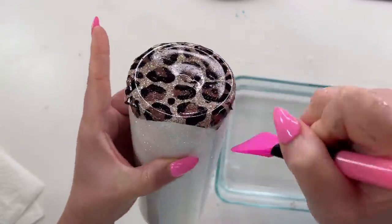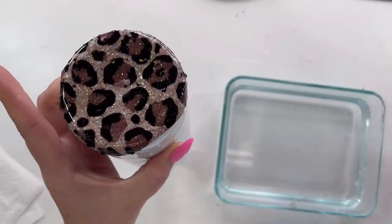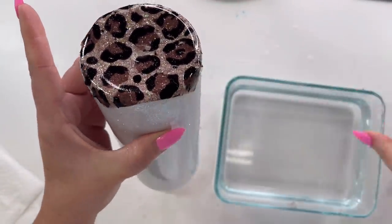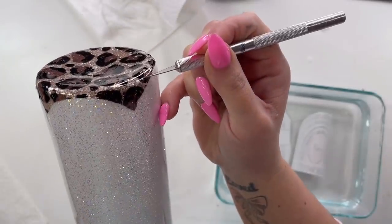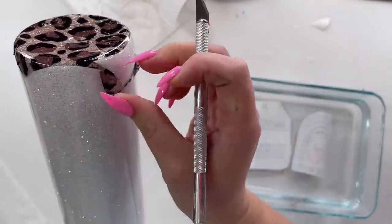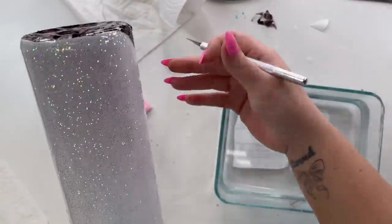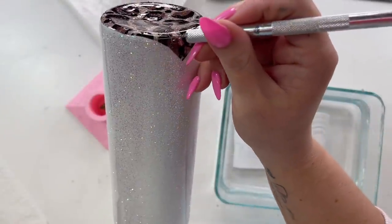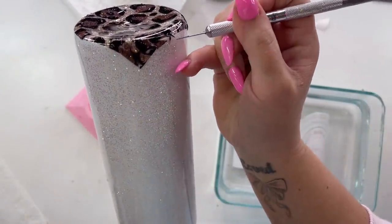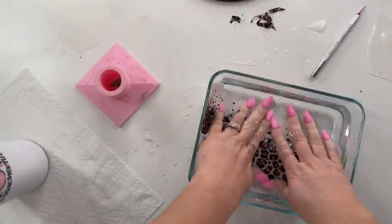You'll notice I'm wrapping the excess waterslide around the bottom rim of the cup. Also notice I didn't apply another layer of epoxy over that glitter and epoxy mixture before this step — if we did the first step right, it should be smooth enough. That's why I like the quick glitter method: it's one coat and done, and I'm ready to move on to decals. I'll cut off the excess with my craft knife, then move on to apply the bottom leopard print piece.